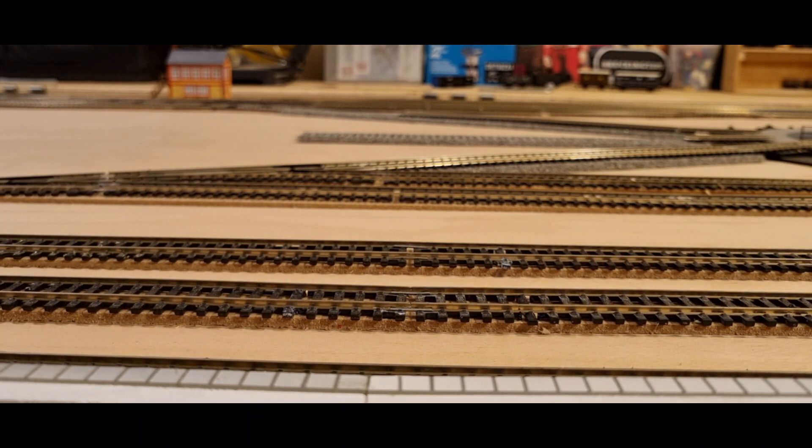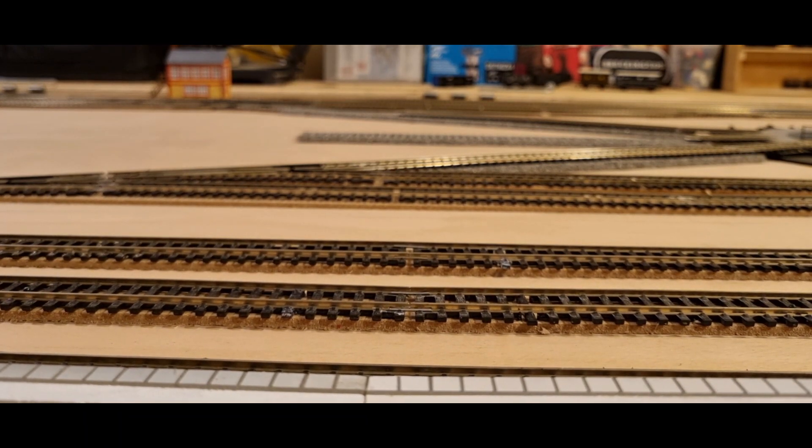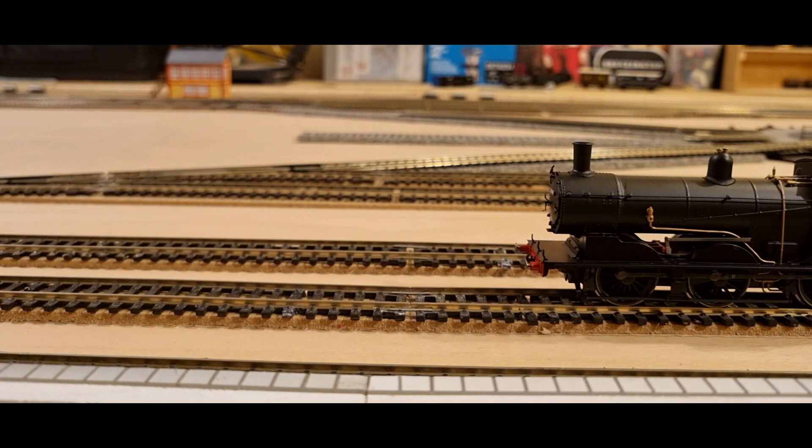Let me run it past you at 50% speed. There's 50. Here's full. I feel that's perfectly good for a freight loco.